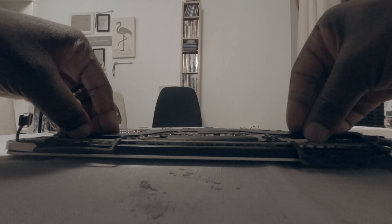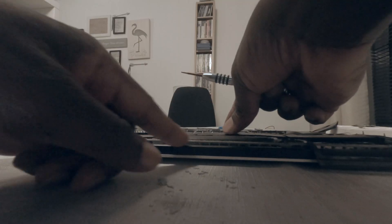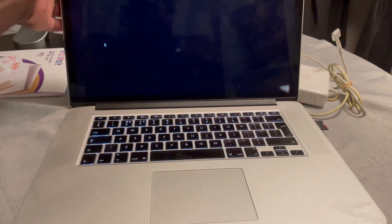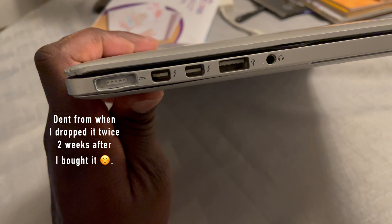It did take patience but it wasn't that hard. The only hard bit was worrying about causing damage to this expensive brand laptop. So now I have a new battery, a cool and quiet computer, plus of course I bought a new charger.